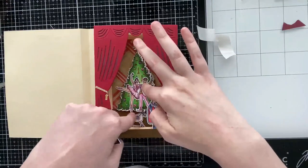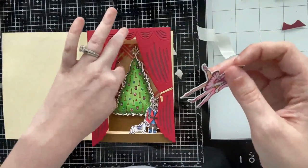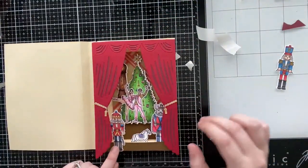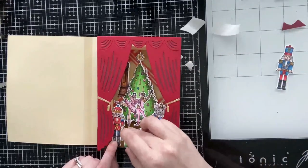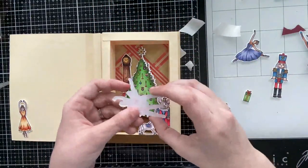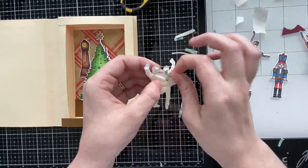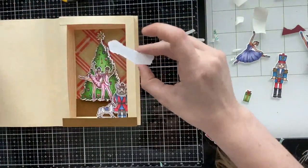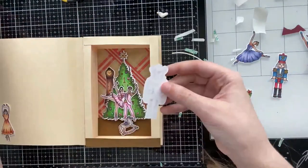Now I have my ballerina couple to add right in front of the tree, popped up with a single layer of foam tape so they stand out a bit more. I'm gluing the grandfather clock directly onto the shadow box wall with regular glue, and then the rest of the images I'm tucking inside the pages of the book at different levels — some further back and some further forward — which creates a really cool sense of depth and adds to the shadow box look.